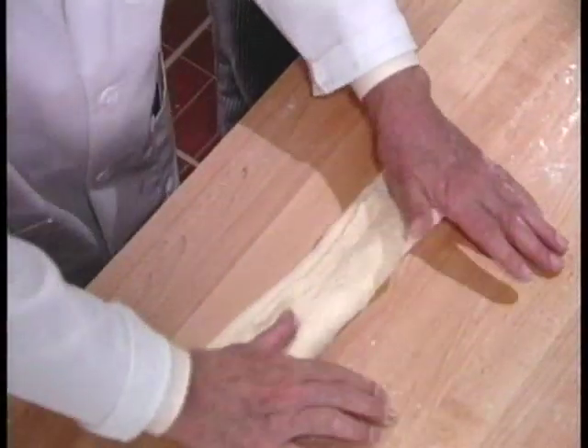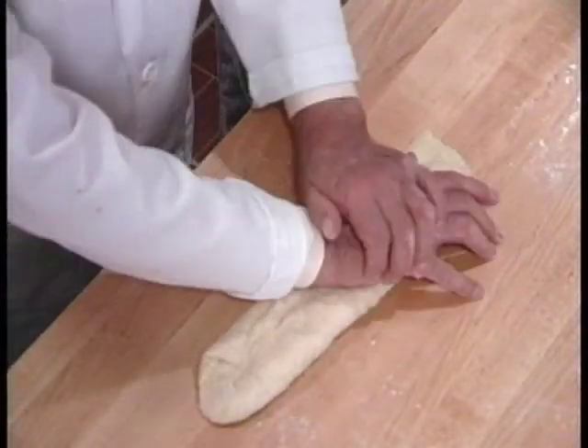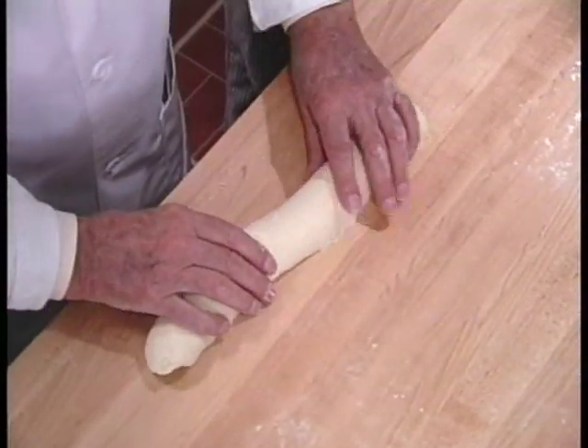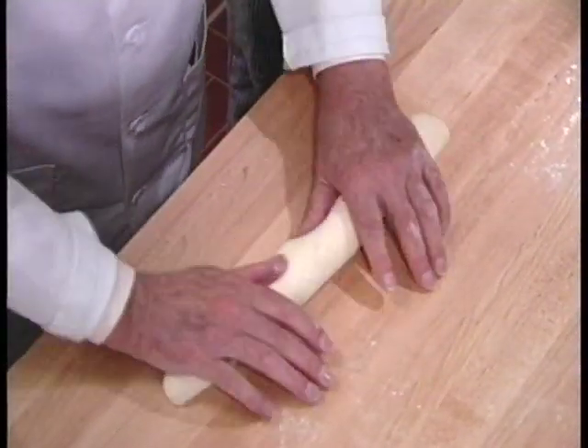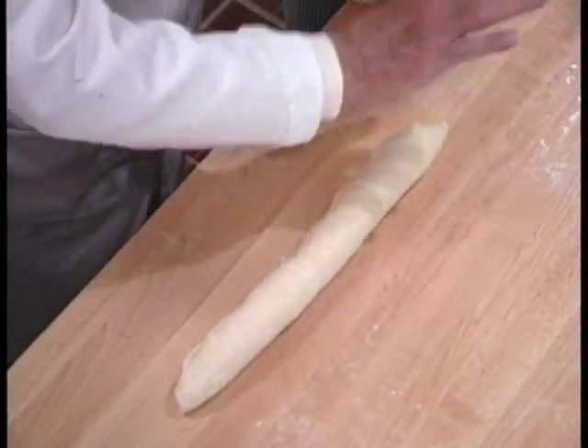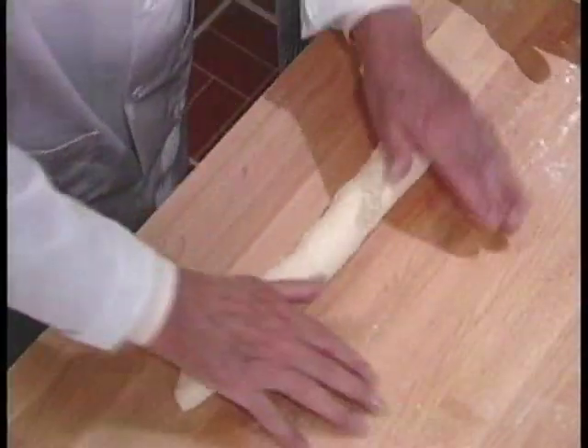After the dough has recovered from dividing, one moves on to the molding of the dough pieces. I usually tell my students that the baker must have an iron hand and a velvet glove. It is important to know whether the dough piece needs to be rolled a little tighter or a little looser, depending upon its physical properties.